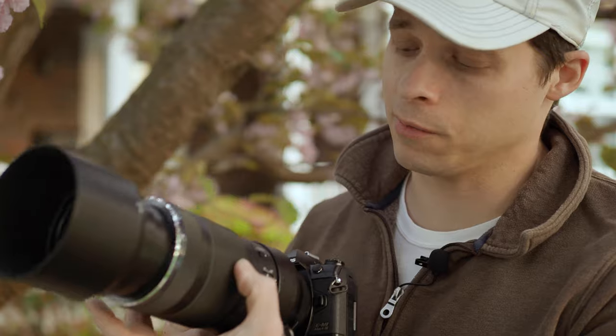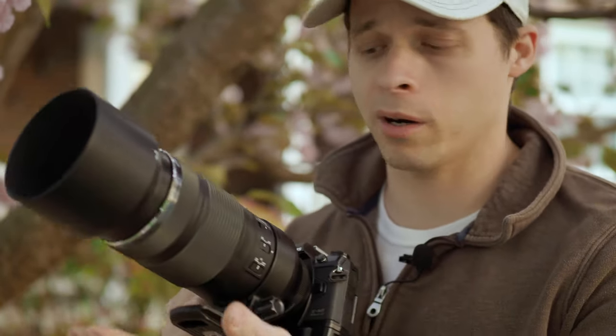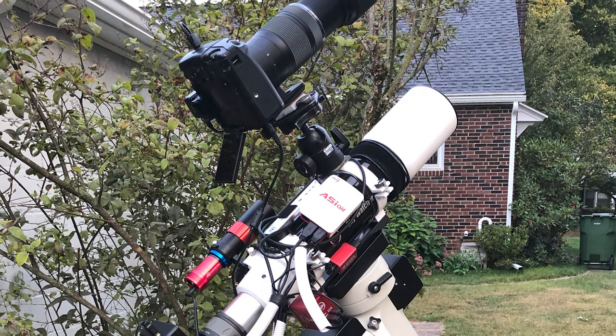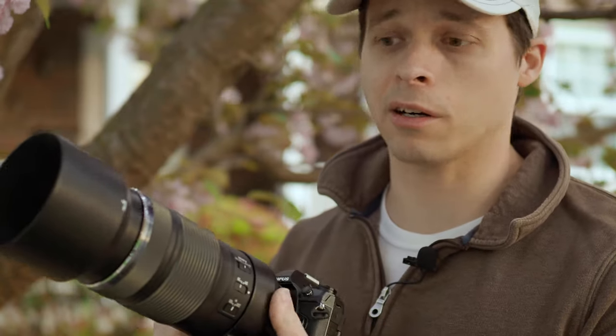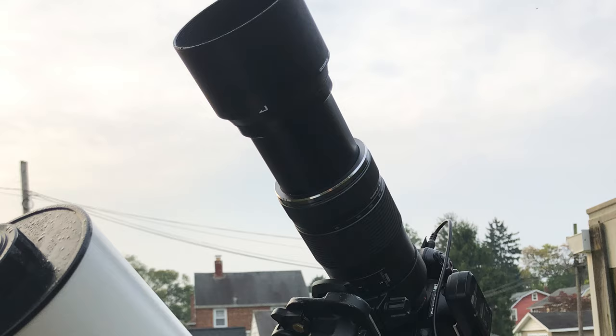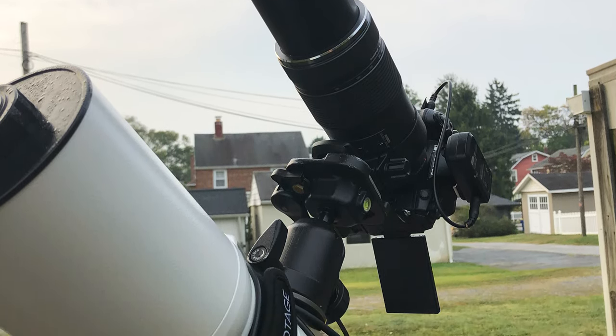When I was tracking stars with this lens — it is obviously heavy and a bigger piece of equipment — I was using the piggyback method, where I have this lens on top of my f6.3 refractor. I used the refractor to guide the stars and took pictures with the 100-400 using an external intervalometer. From that I was able to capture some really incredible images.